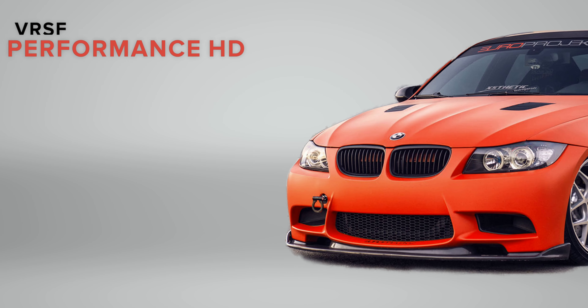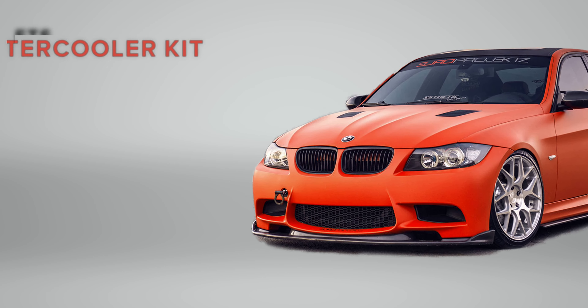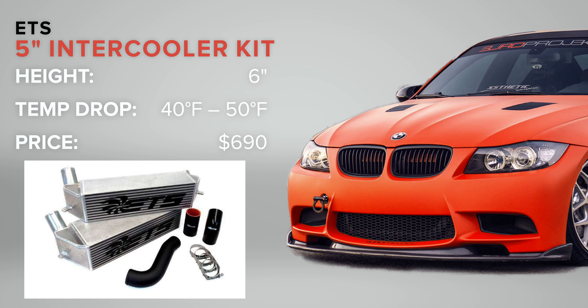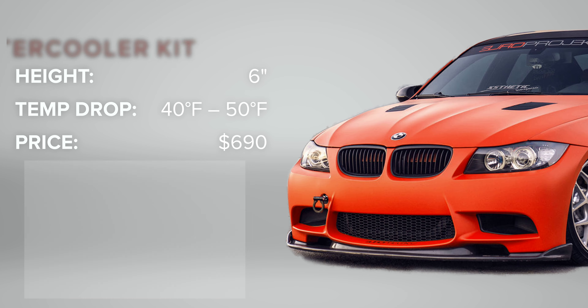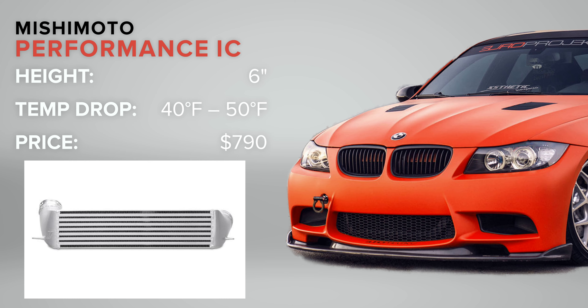The larger the intercooler, the better it will do at cooling that air down. Starting with the simple options: there are 5-inch intercoolers that drop in without requiring any modifications. The very popular VRSF is only $380 and will drop intake temps between 20 and 30 degrees. If you want maximum efficiency in a 5-inch, the ETS option at around $690 will drop intake temps up to 50 degrees and gain you between 10 and 15 horsepower — it's known to be the most efficient 5-inch out there. The largest intercooler you can fit without any mounting modifications is the Mishimoto 6-inch option at around $790, also capable of dropping intake temps up to 45 to 50 degrees, with a claimed 5 to 10 horsepower gain.